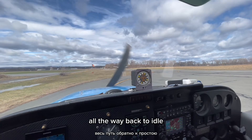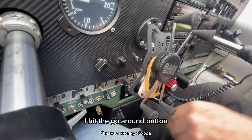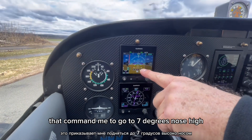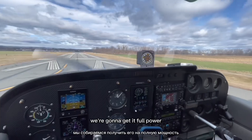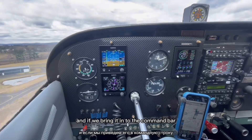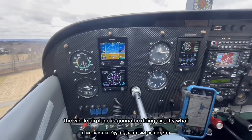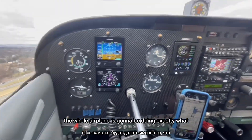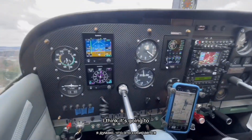All the way back to idle. I hit the go-around button — yep. I get my command bars. They command me to go to seven degrees and he snows high. We're going to get it to full power. The speed comes up, and if we bring it in, the whole airplane is going to be doing exactly what I think it's going to be.